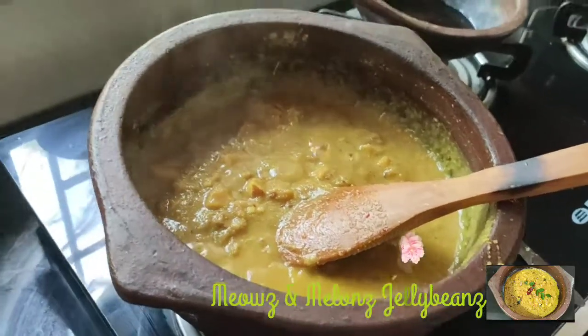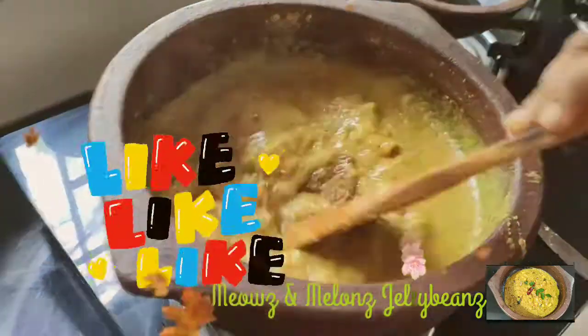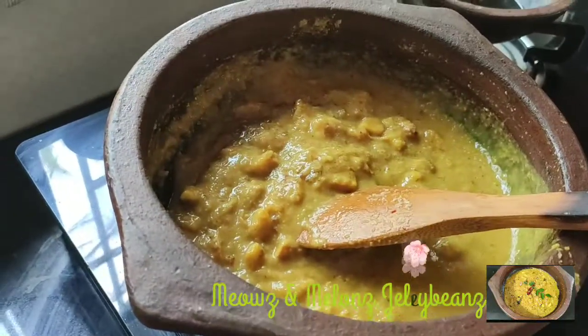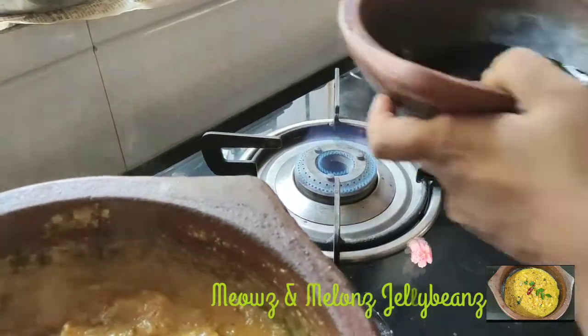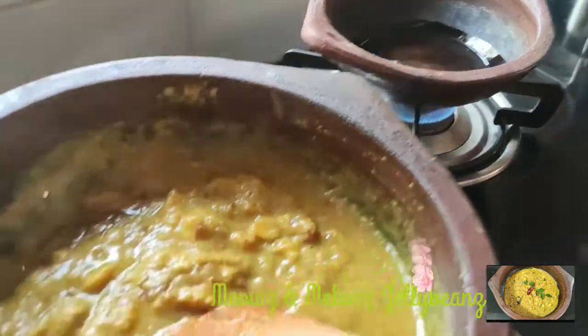Now I have to add some sugar and add the oil. We put 1 spoon of sugar and add it. We need 2 spoons of coconut oil. Coconut oil is good.